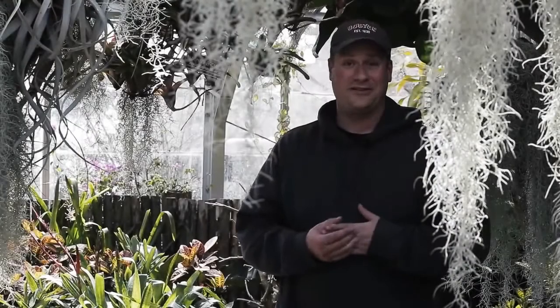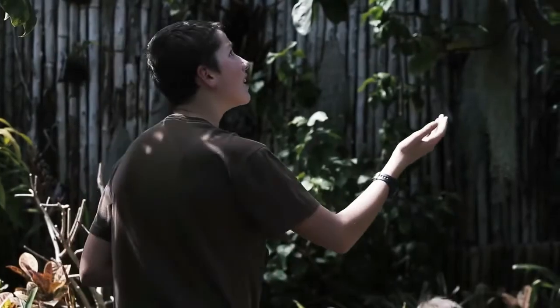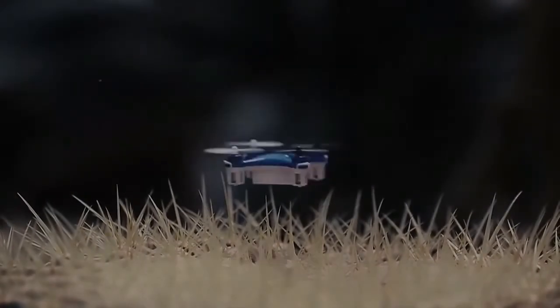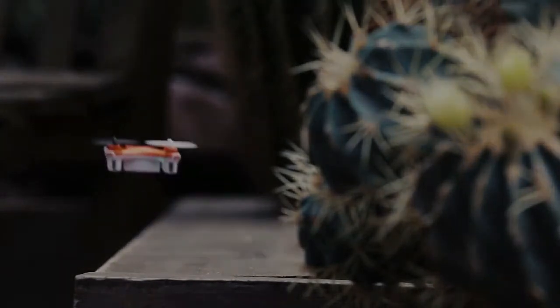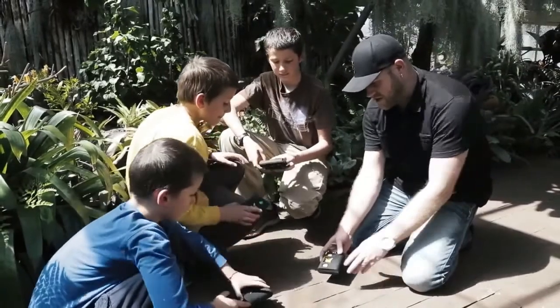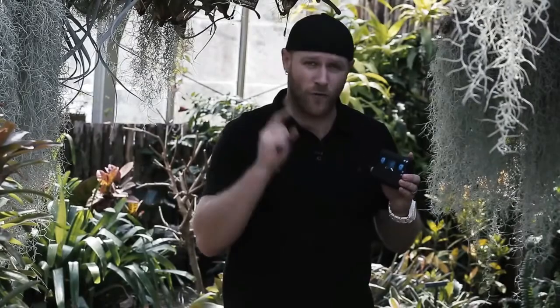We've had probably about five or six different remote control planes, but the Wallet Drone seems to last forever. Maybe it's the small size, but it flew longer than just about any other copy we've ever used. The Wallet Drone is available in four unique colors: blue, green, yellow, and orange. Get yours today on Indiegogo for a simple contribution and we'll deliver one right to your pocket.